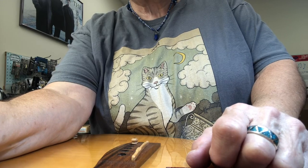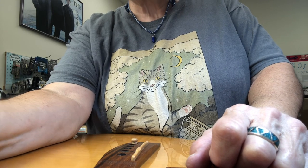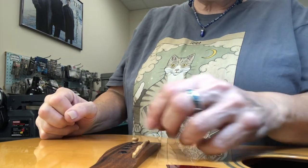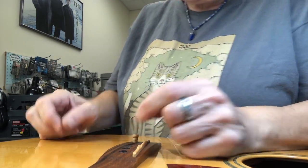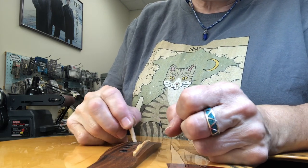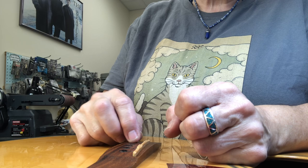Good day, good evening, good afternoon, or good morning. This guitar reminded me of how important this message is. It's about bridge pins.